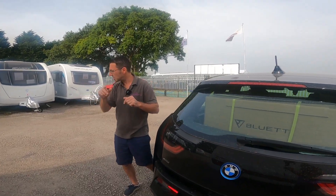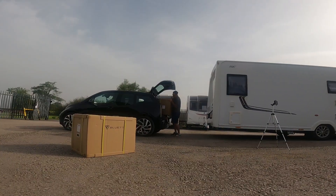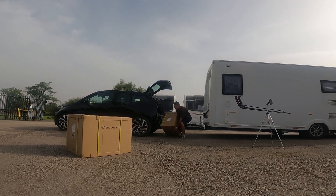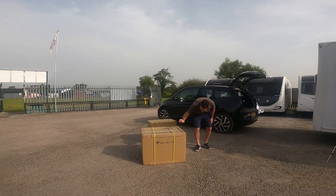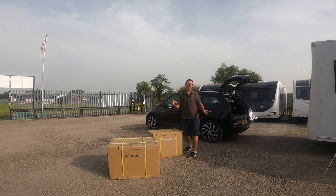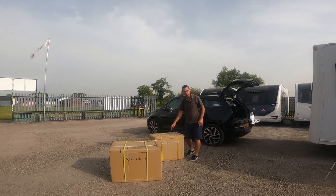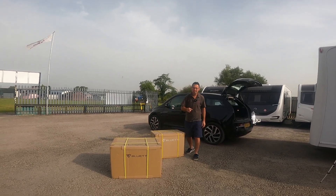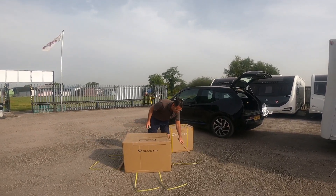This is part of it — this one is going to be the batteries. And this is actually going to be the AC 300 power unit. Now this hasn't actually got a battery in itself; it's just like a big inverter and where all the magic happens — this is what's actually going to power the complete unit.